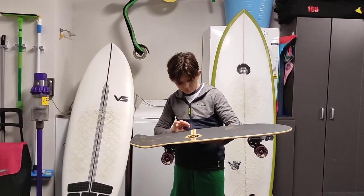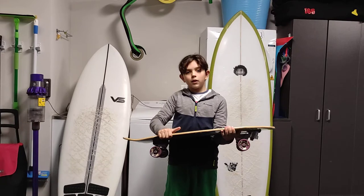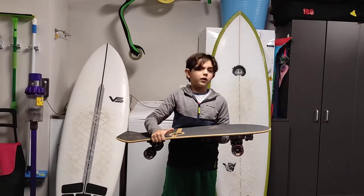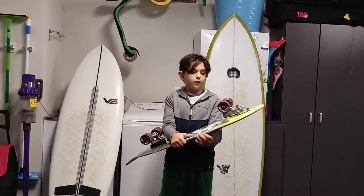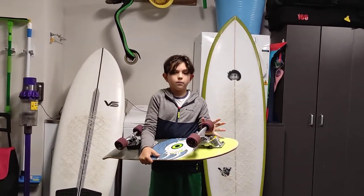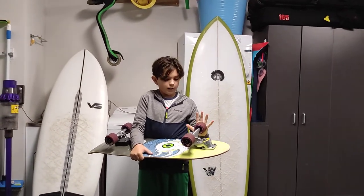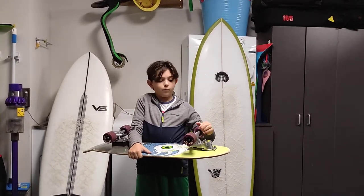Making surfers better, as it says here. This is a surf skateboard — it's like a surfboard for concrete. And that's all thanks to the surfskate trucks, which allows it to move more freely and give you more maneuverability, so you can do more radical turns like you do on a wave.